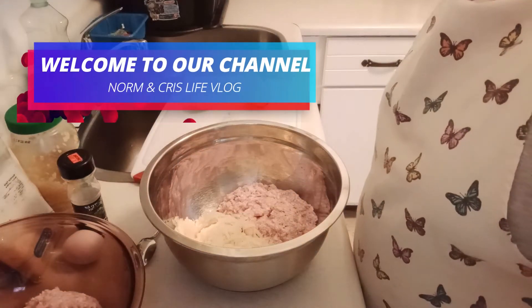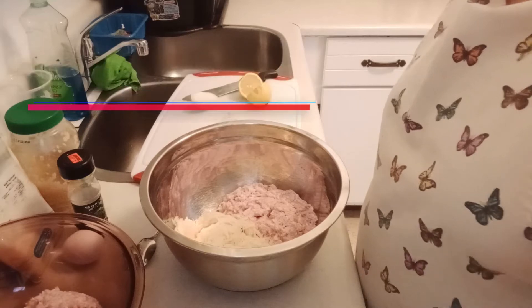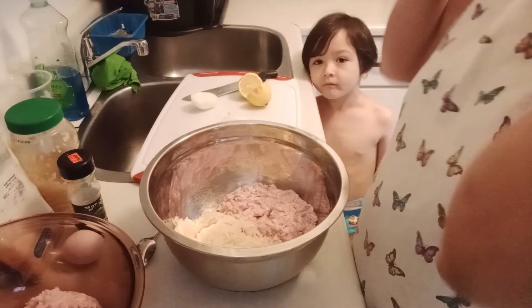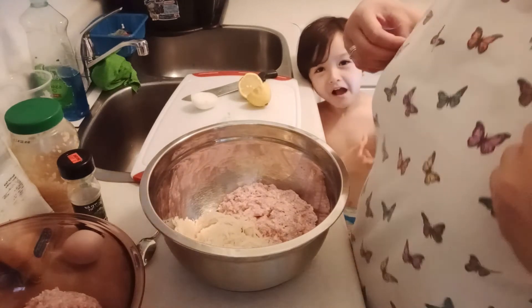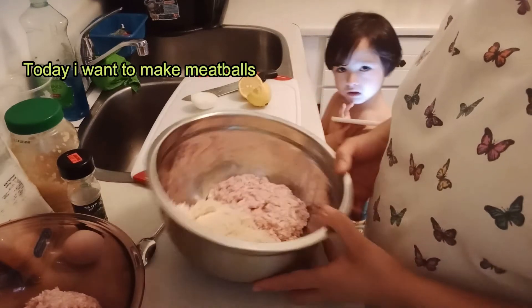Good afternoon everyone, magandang hapon, maayong buntag in Visaya. Today I wanna make meatballs.